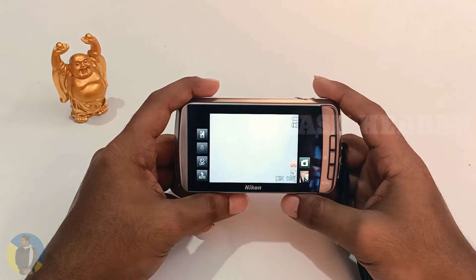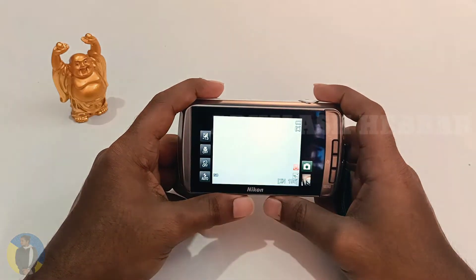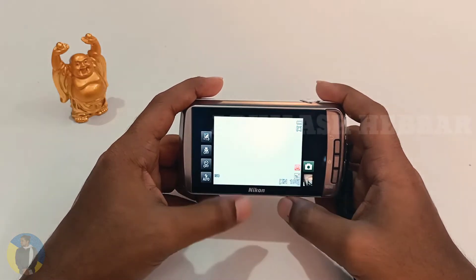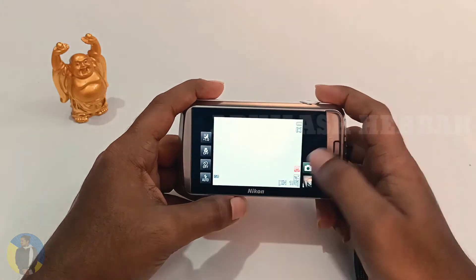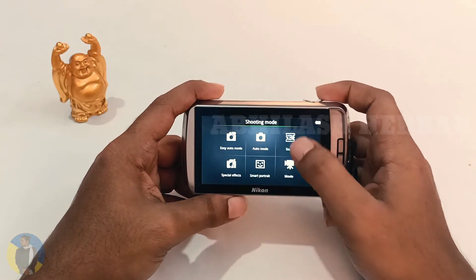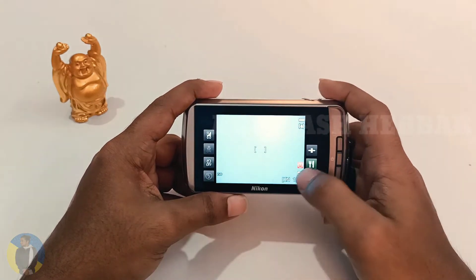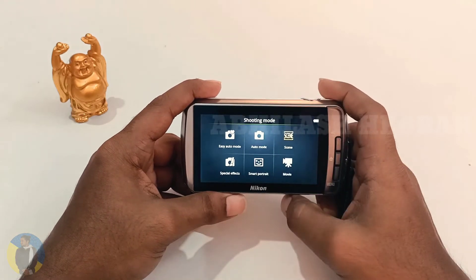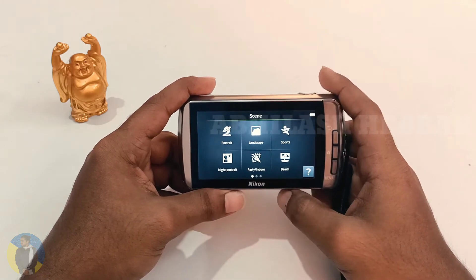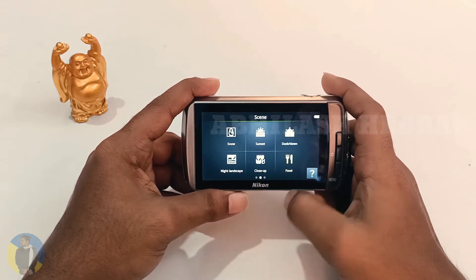Now let's talk about the main part: the camera. There are plenty of modes. You can see easy mode and auto mode. In auto mode you can change exposure. There's a micro mode you can switch on or off, self-timer, flash, and more. In scenes there's a bunch of modes like sunlight, moonlight, and so on. You can capture better pictures by selecting the appropriate scene.